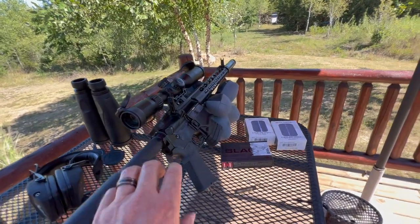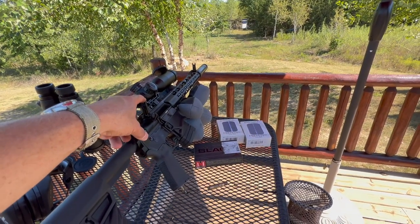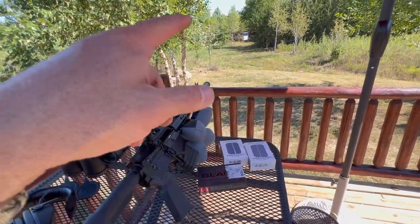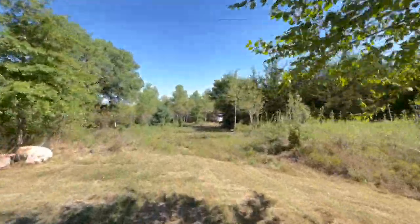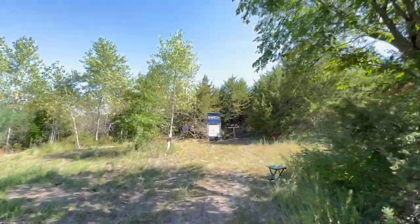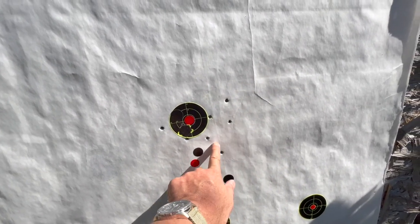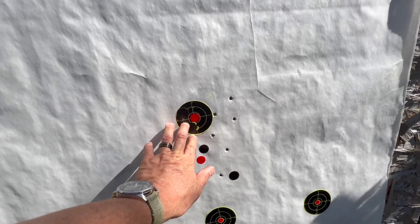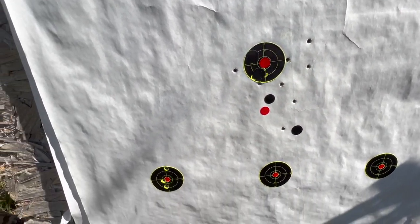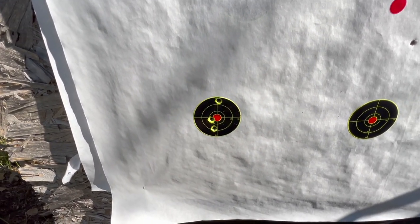This gun definitely likes the Hornady. I was having some difficulty dialing in with the iron sights and switched over to the Hornady — and boom. I started down here, moved up, came over, and it just wasn't feeling right with the other ammo, so I switched back to the Hornady. Fifty yards with iron sights — that's not too bad.